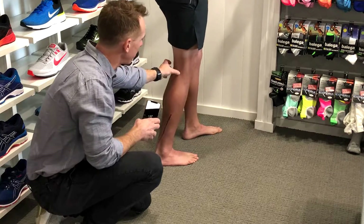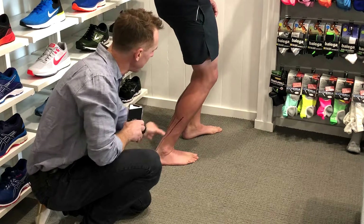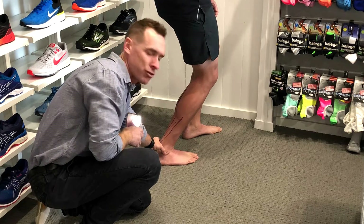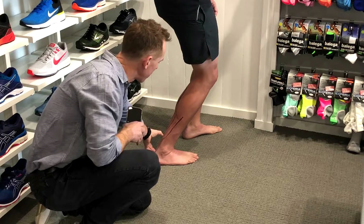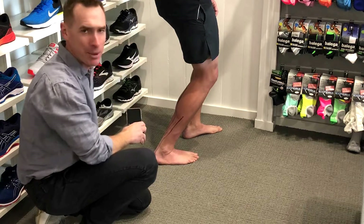When we bend the knee like that, it takes the calf muscles out of it, because they attach above the knee. We're measuring the ankle joint itself — the length of the Achilles tendon and the soleus. So we've taken the calf muscles out by bending the knee.